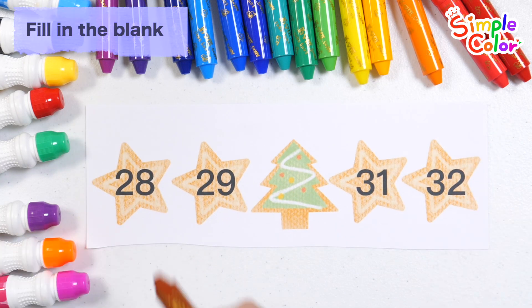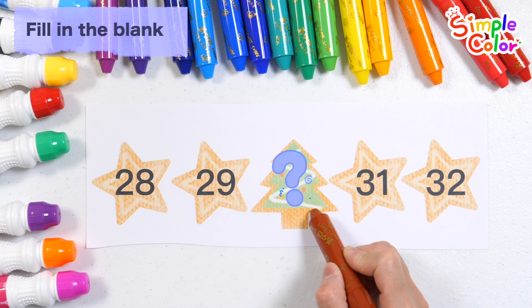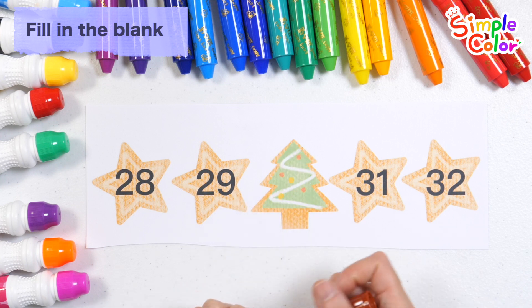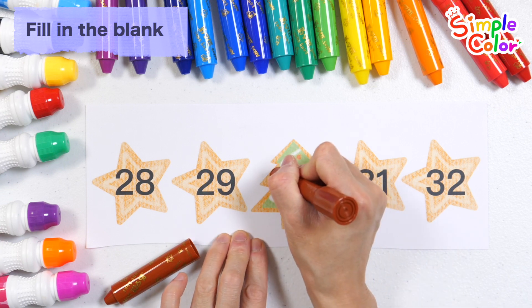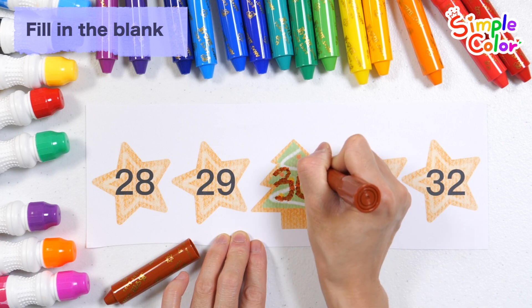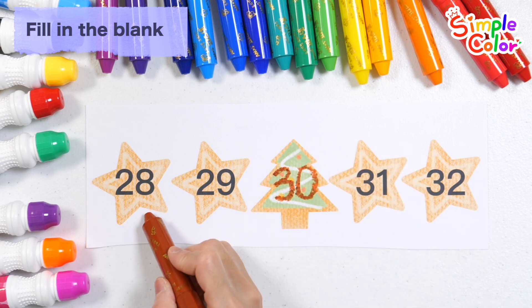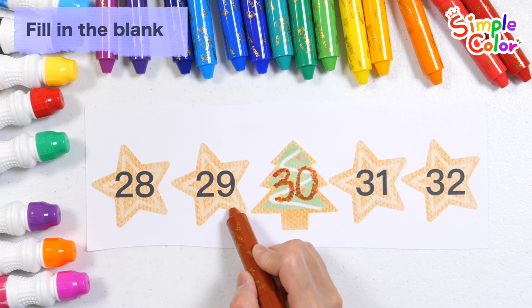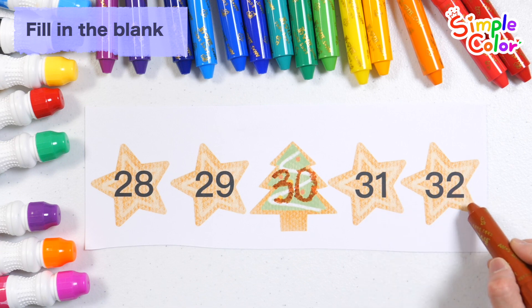Shall we read the numbers? 28, 29. What numbers go into the tree? Great job! Number 30. Let's read the numbers again. 28, 29, 29, 30, 31, 32. Good job!